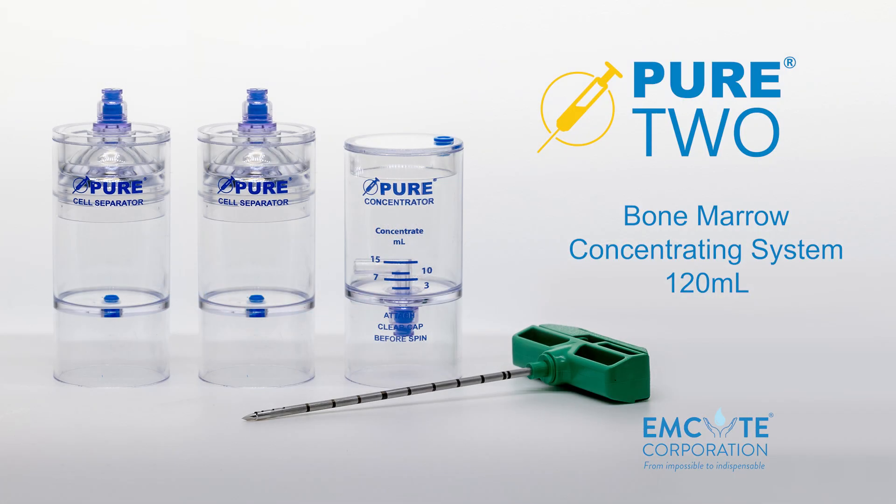This concludes our processing video for mSight's Pure BMC2 120 mL concentrating system.